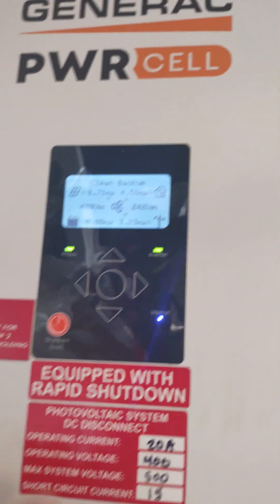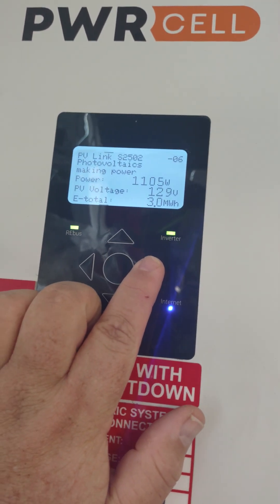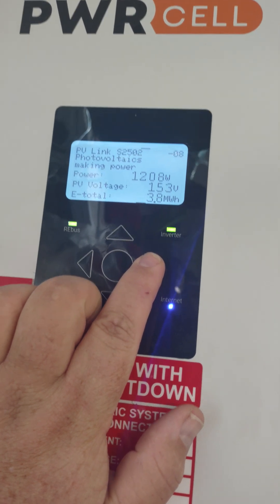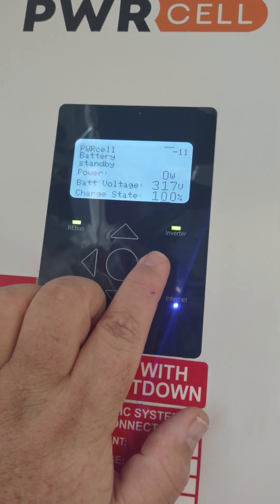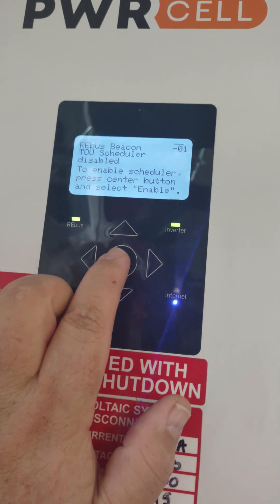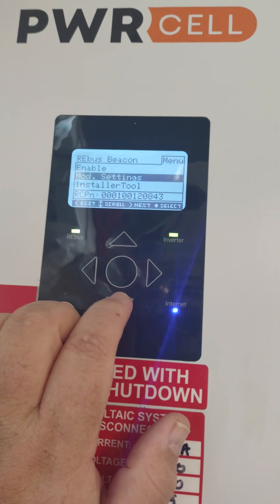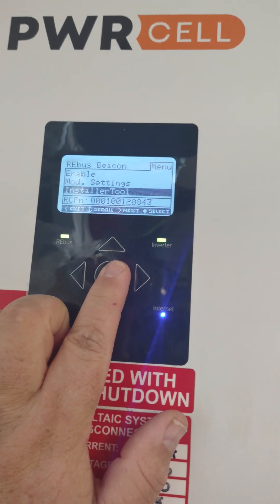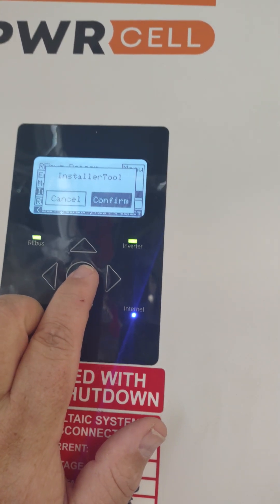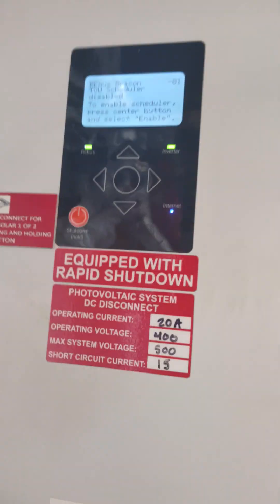We're going to scroll over to our screen that has our Rebus. We're going to go over here to Rebus — that's our battery, our Rebus — it's disabled. We're just going to hit the center button and go down here to Installer Tool. We're going to click onto the Installer Tool and hit Confirm Installer Tool. This will allow it to pump out the Wi-Fi.